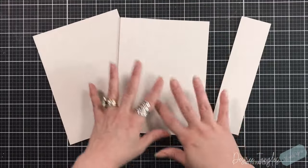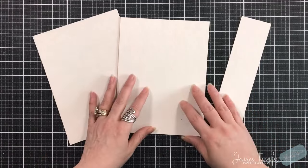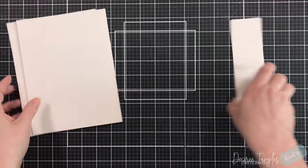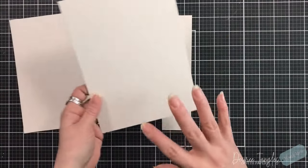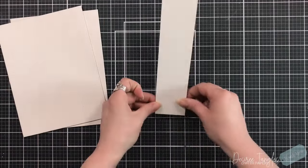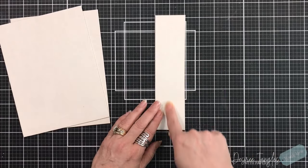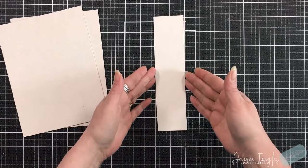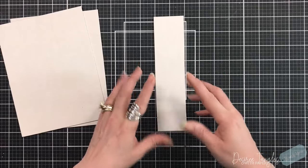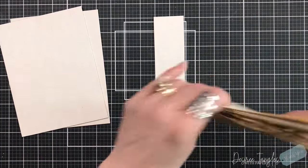So first up, like I said, this is going to be a hardbound scrapbook album. You've seen me make these before where we've cut our chipboards, covered them in cardstock, and then built a hinge inside. I'm still going to be doing that. The difference is with this one it's going to have a two-inch spine, so this journal is going to measure six by eight inches. The spine is two inches. On each side of that center hinge is going to be a journal signature.